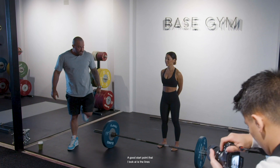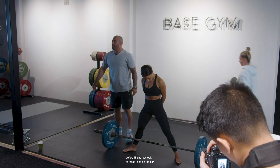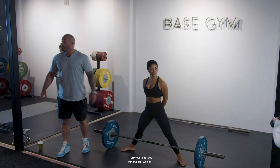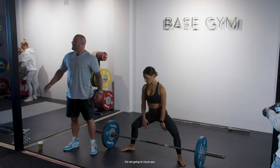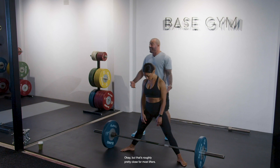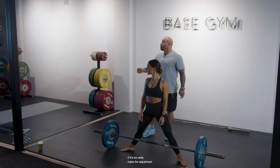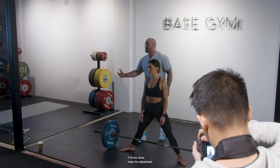A good starting point is the lines on the bar. If I've never seen you lift before, I'll say just look at those lines on the bar. I'll only ever start you with a light weight, so it doesn't matter if you're slightly off — it's not going to injure you. It's the trial and error game. But that's roughly pretty close for most lifters. If it's too wide, make the adjustment. If it's too close, make the adjustment.